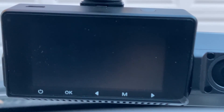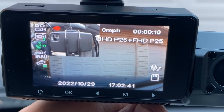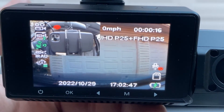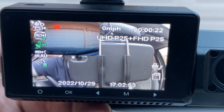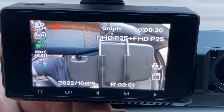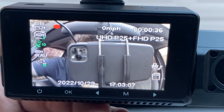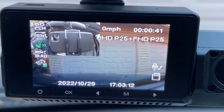Let's go over a couple of the settings. If you press the furthest button on the right, you can see it turns the microphone off. Press the one right next to it and it actually switches the camera views — now the rear-facing camera is the big one and the front-facing one is the smaller one. You can also have just the front-facing one, just the rear one, or the factory default split view.